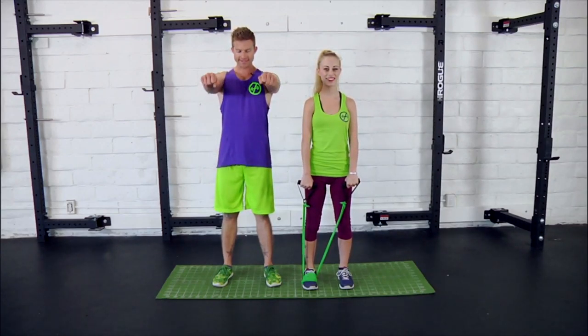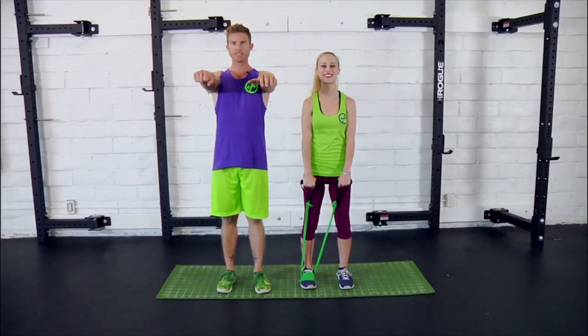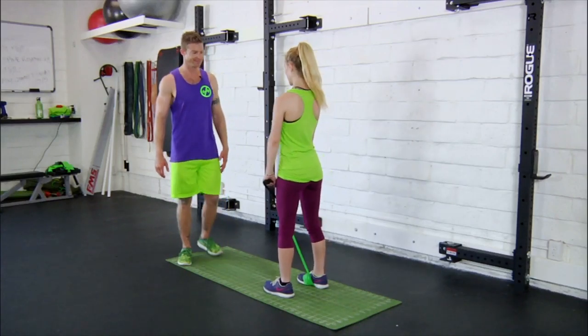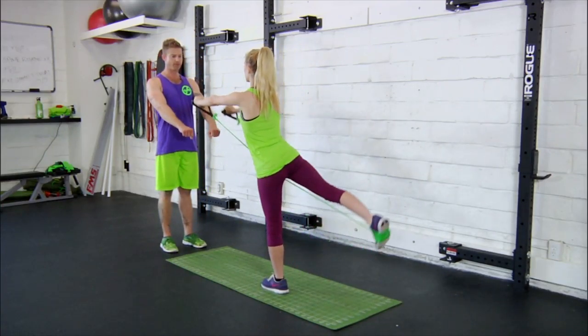Next up is front raises with leg lifts. Basically just like it sounds — you're raising the arms up in line with the shoulders while lifting the leg back in line with the hips. Danny will demo some for you. Shoulders are back, arms in line with the shoulders.